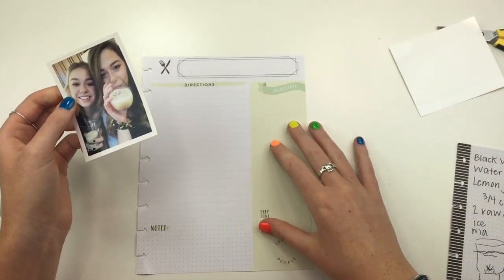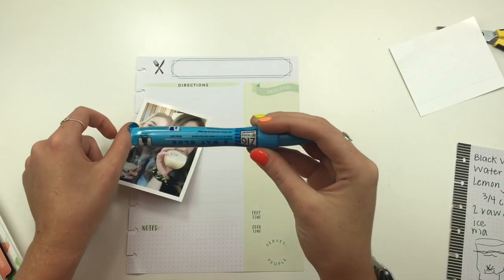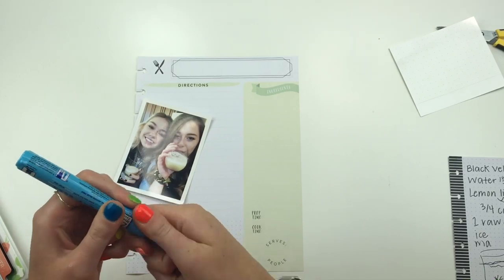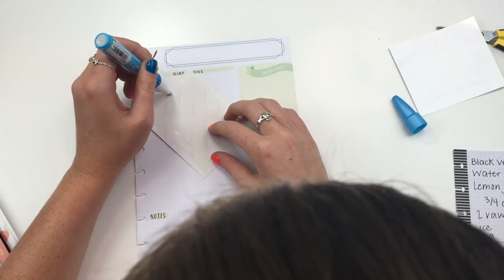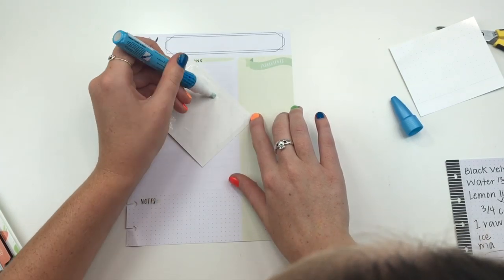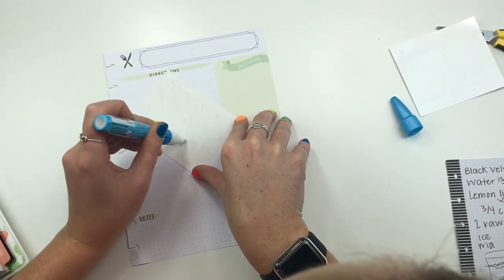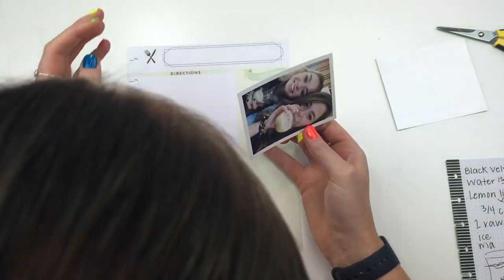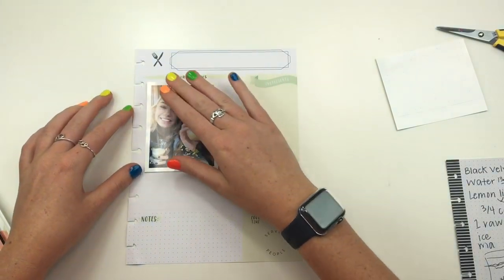Alright. So I really should have been more prepared - I don't even know where the glue is. I guess we're going to use this Zig Memory System two-way glue. So hopefully this works on this paper, but we're just going to glue it down wherever. I didn't really think much about this video beforehand. I play some sports - volleyball and softball - so I normally have one or the other every day. I actually have volleyball later today, but I got out of work a little early so I finally have time to make a video. No going back now.